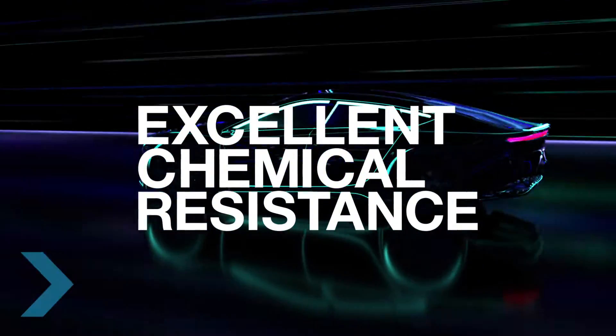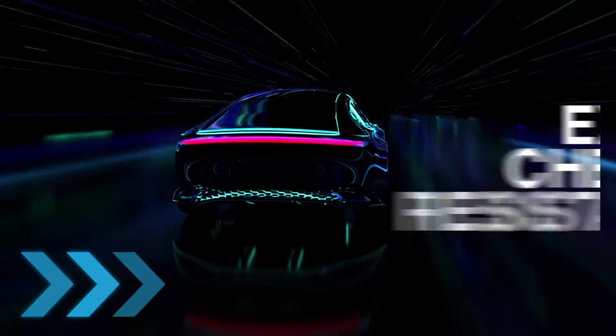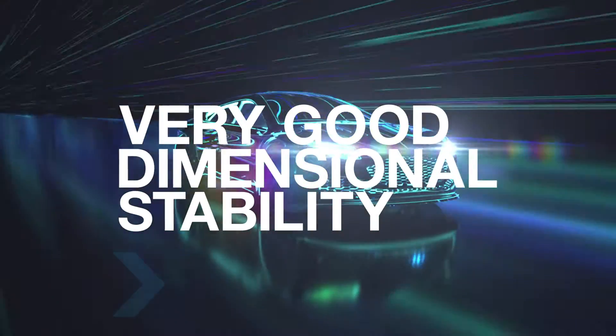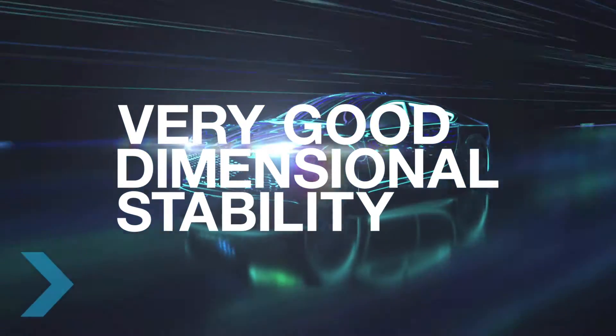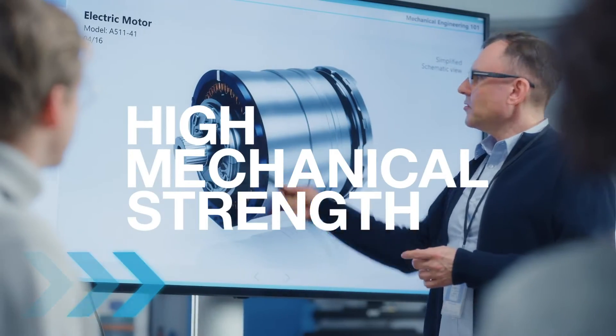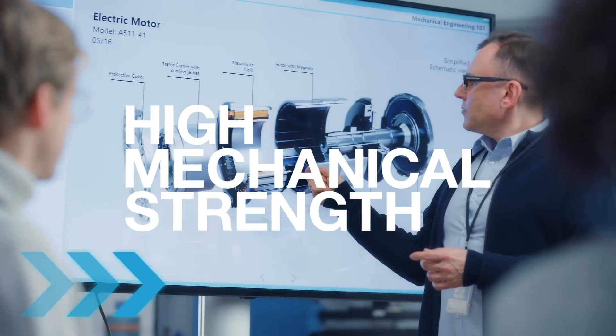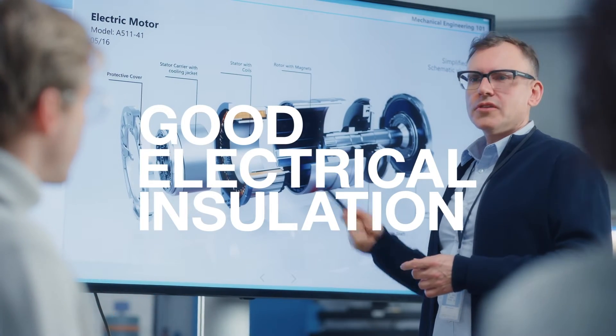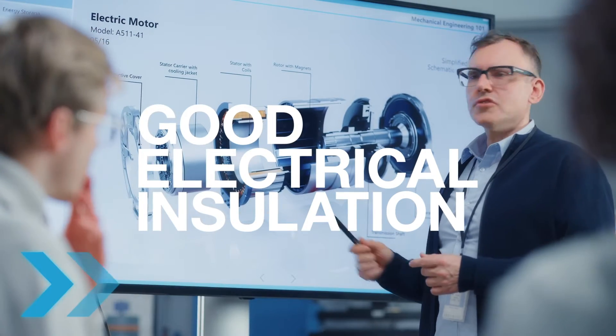Ultrasun is resistant to aggressive media like oil and coolants and contributes to smooth functioning of the e-motor in contact with oil or water over a long time and over a wide temperature range. It withstands high mechanical stresses over the whole lifetime of the e-engine and shows good electrical insulation for components in contact with electrical voltages.